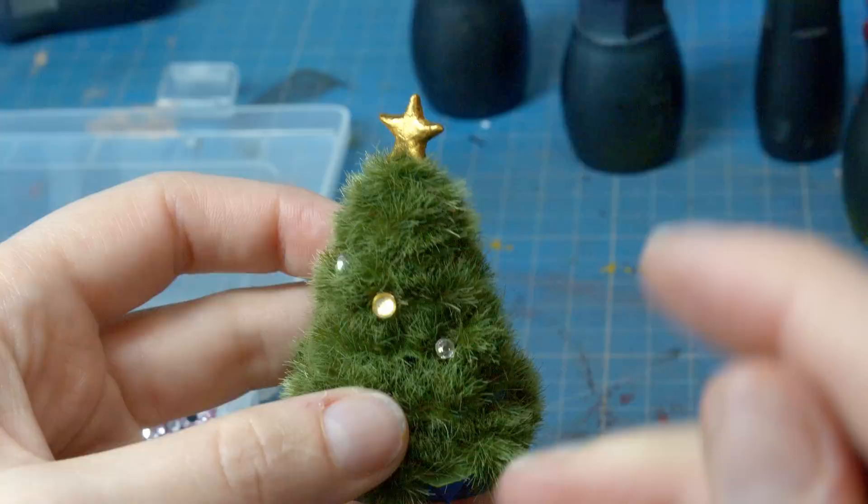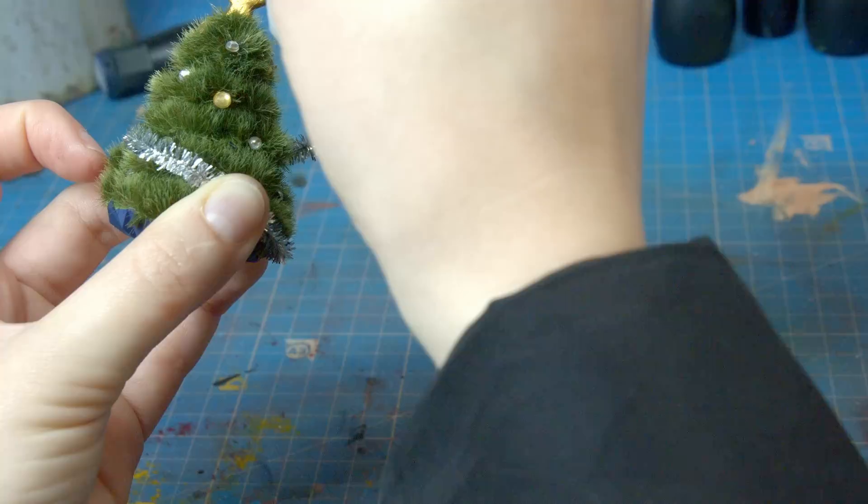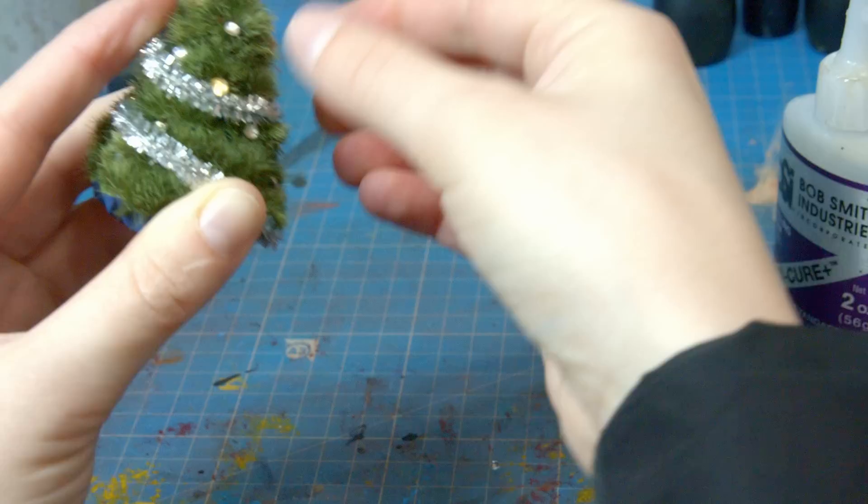I knew at the end this would probably be covered in snow, but I wanted to add that little bit of Christmas charm. If only we had some nice tinsel or something - Amy came in handy with that one. She suggested using some metallic pipe cleaners and wrapping it around the tree, and I think this is an exceptional idea.